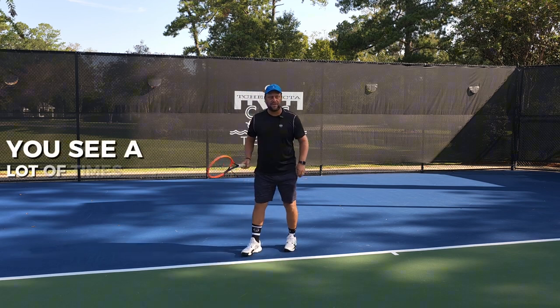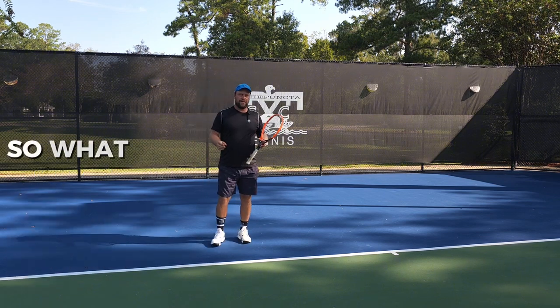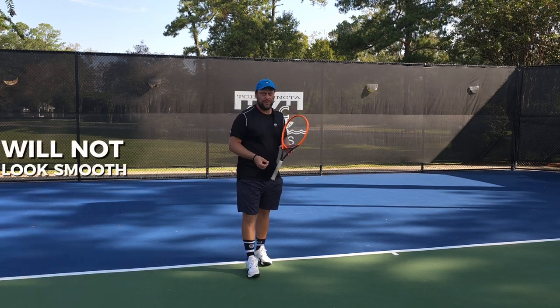On the forehand, you see a lot of times players move and they have the racket back, but they're actually not coiling the upper body. What happens is you will most likely start to muscle the ball when you hit your forehand, so the forehand will not look smooth.